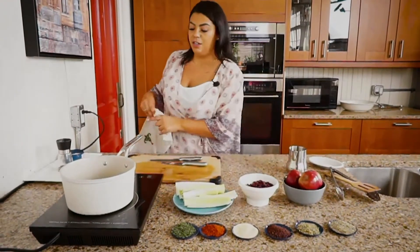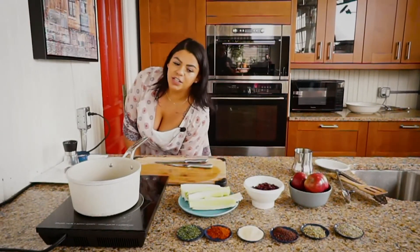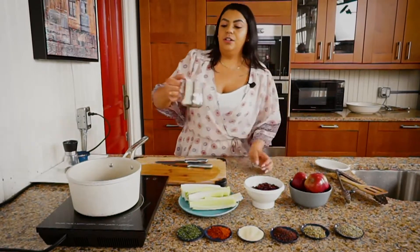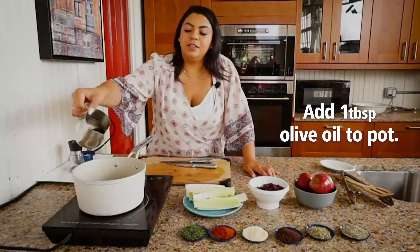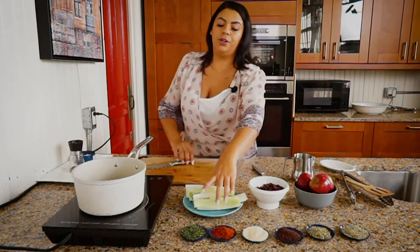You can make it with chicken or with turkey — it's up to you. We are going to start with some olive oil in the bottom of our pan. Now for the leek...